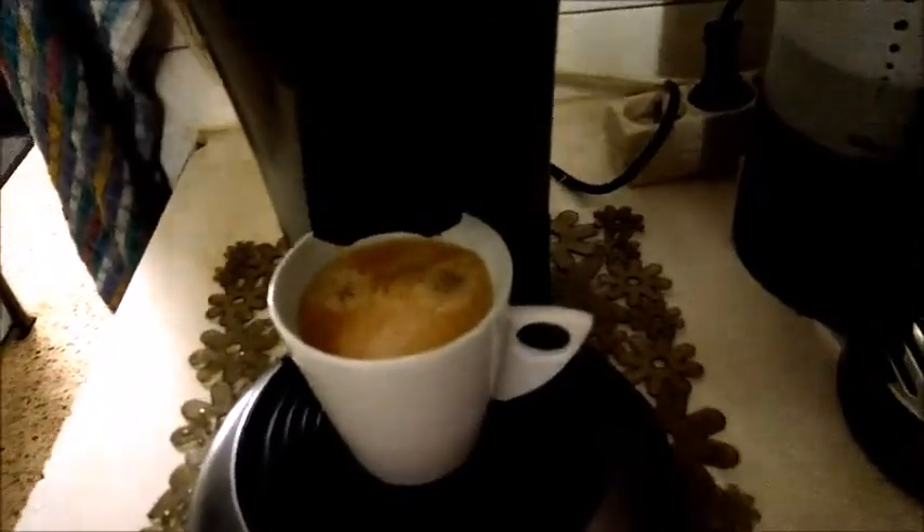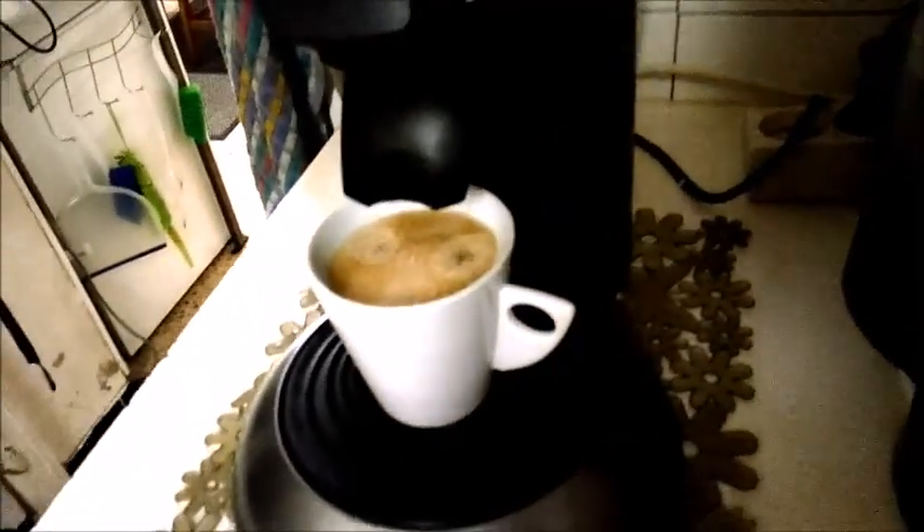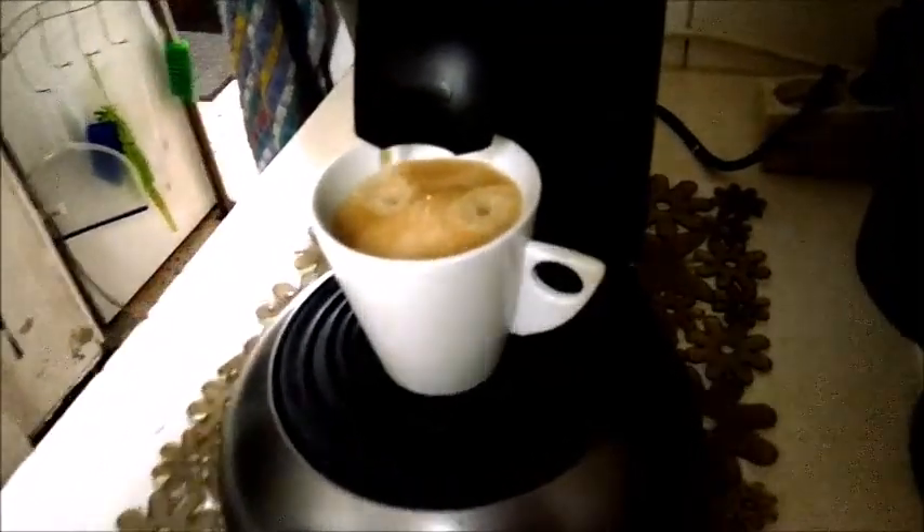And there you go — one delicious cup of coffee from a very versatile machine. I'll show you the little functionalities. The used dosette just pops into my little coffee cup bin. Very easy, very simple to clean. And then taking my cup of coffee and having a slurp because I deserve it.